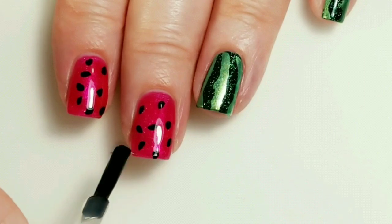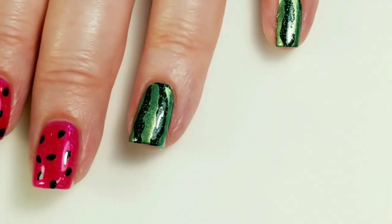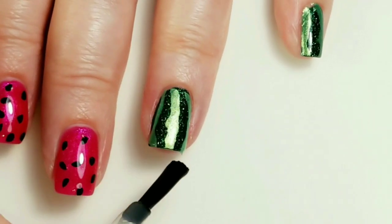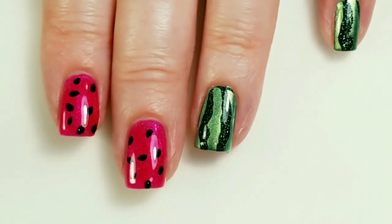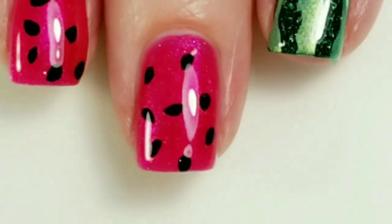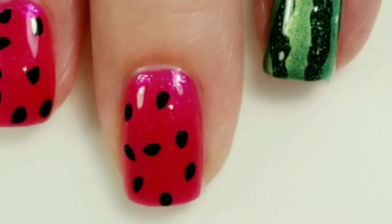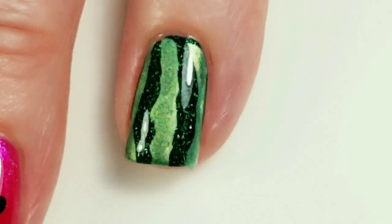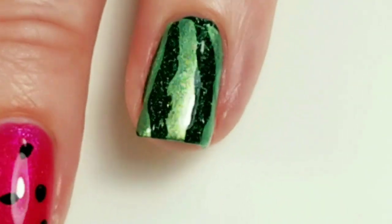This is my favorite watermelon Manny I've ever done. Oh my gosh, I love the little sparkles - like a little glitzy watermelon. I'll make sure you guys are getting a really good close-up of that sparkle underneath. That just looks so good. I think it looks so good.